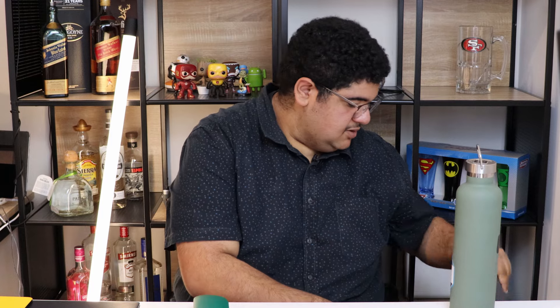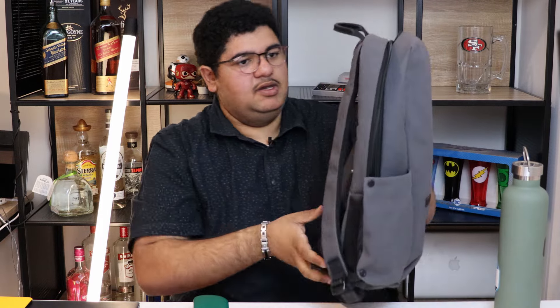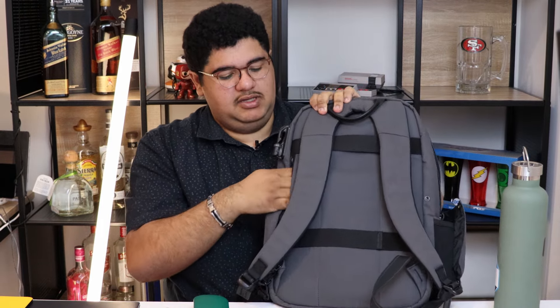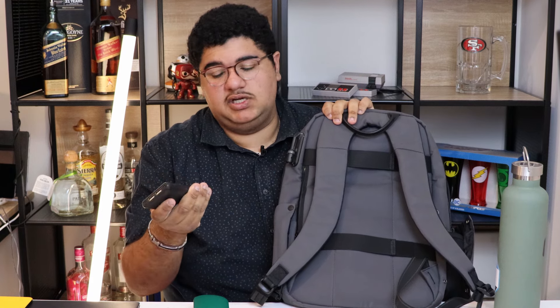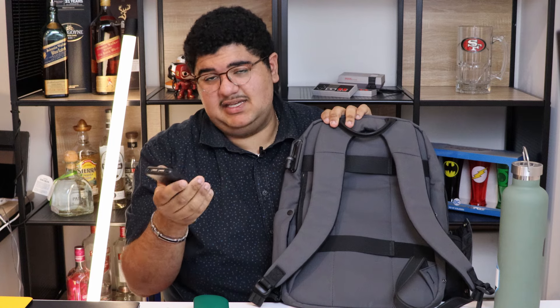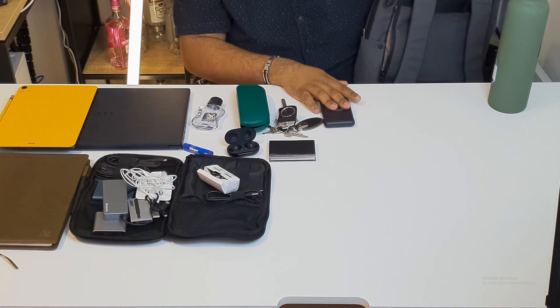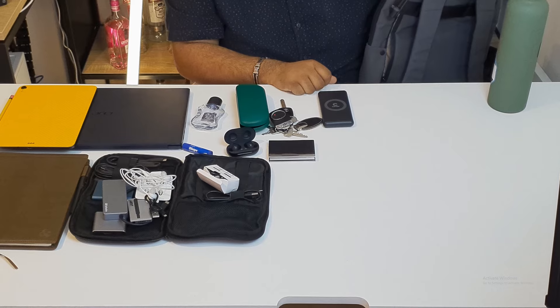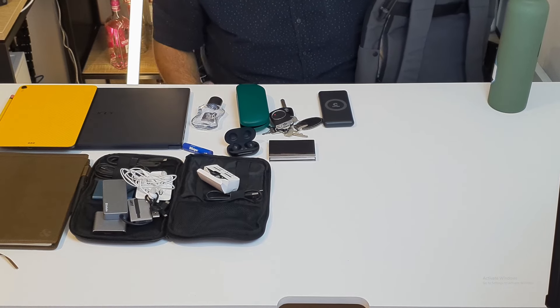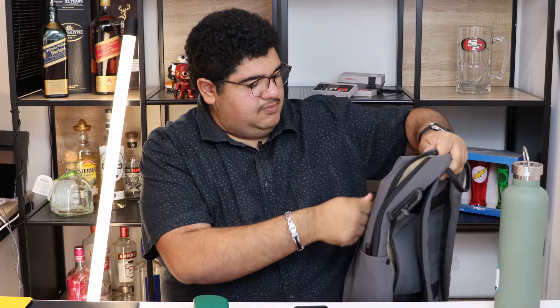I've also got my keys — don't go anywhere without them. In the back compartment of the bag I've got a power bank, which is a wireless charging one from Consol — it's 10,000 milliamp hours. I can chuck my phone on there wirelessly while I'm working, and if I need a quicker charge I use one of those cables.